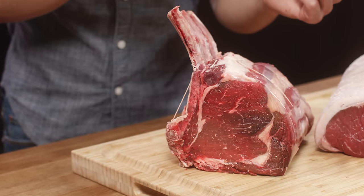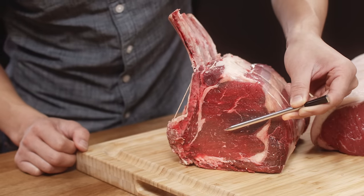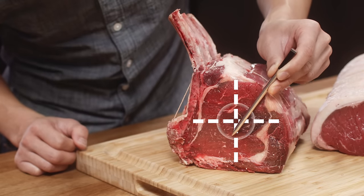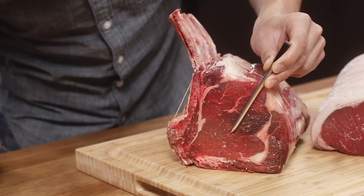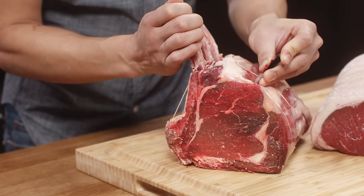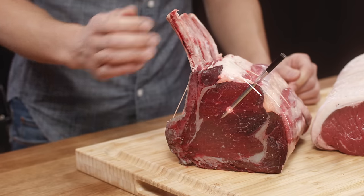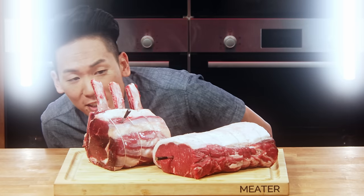Make sure that the sensor is at the center of the thickest part of the meat. You can kind of guide it here, and you want to make sure it's right at the center. When you insert the probe, go straight in and try not to wiggle it back and forth. Give it a good look — they look amazing, and we are going to eat well tonight.